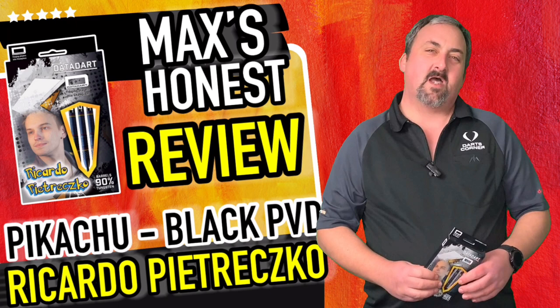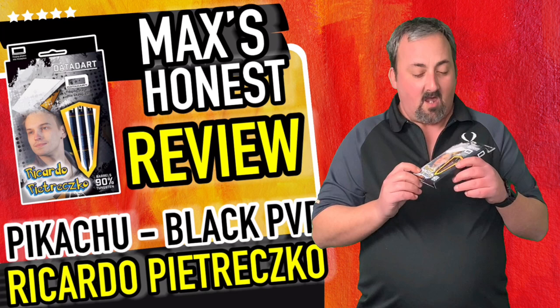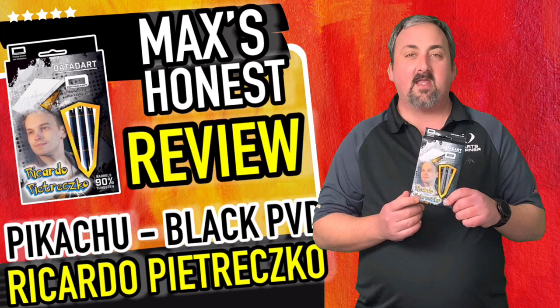Hi guys, it's Max here with dartsreviews.tv in association with dartsplanet.tv. Today we've got some Data Darts to review - the Ricardo Petrezko darts, Pikachu as he's known. I'm looking forward to giving these a go. They've got a couple of different grips and the weight is quite nice at 23 grams, which is what I throw with. We'll get them unboxed, have a look, and then head over for a throw.